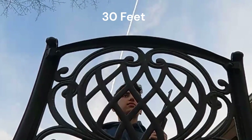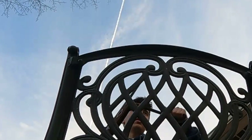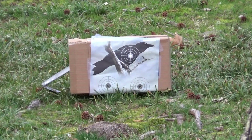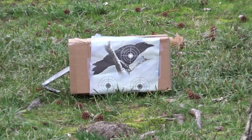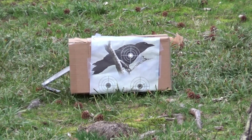First up, shooting at 30 feet. Let's go ahead and pump it up — I'm gonna do six pumps. There we go, and I'm gonna do a three-shot group aiming at the target. Four, five, and six. Last one. There we go, let's go look at it.